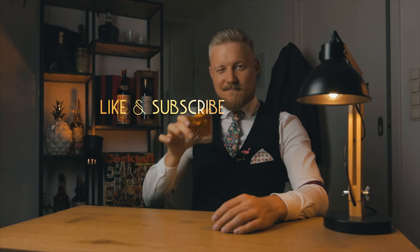Thanks for watching till the end and for your support so far. If you liked this episode, share it with a friend. And as always... Cheers!